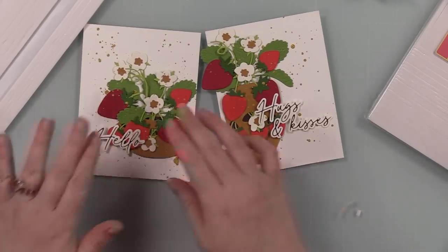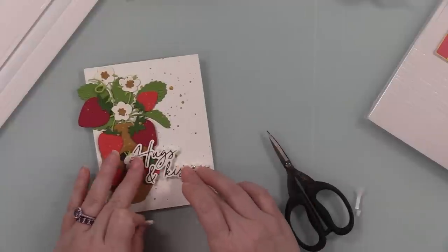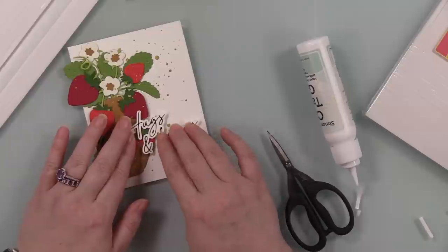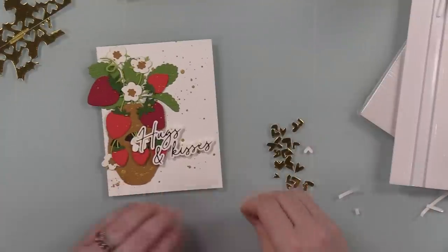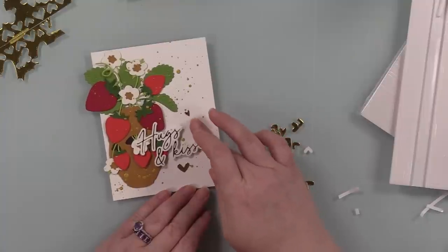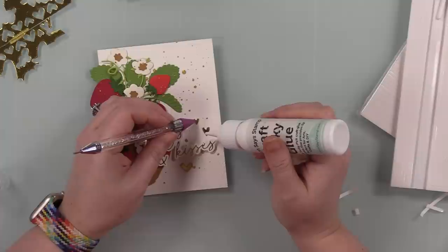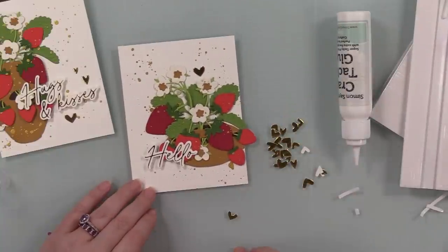The hearts — I die cut those from the leftover bits of the solid hot foil sentiments, the little areas of just gold hot foil. I like to use little star or heart wafer dies to die cut those because they're all foiled and shiny and it basically just makes my own embellishments. I have way more than I need, so I put those in the packaging with the wafer dies too. I added a few little hearts to both cards with craft tacky glue, which gives them a little more of a nudge into the valentine category — but still not specifically Valentine's.